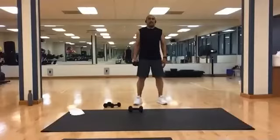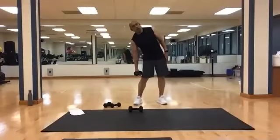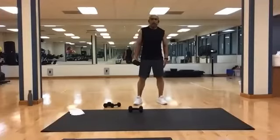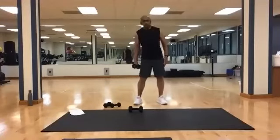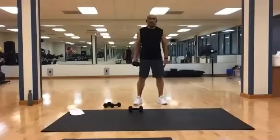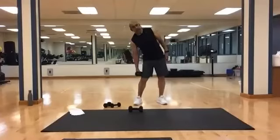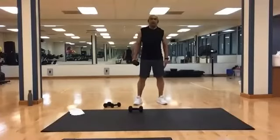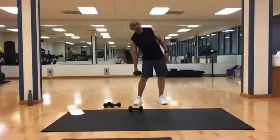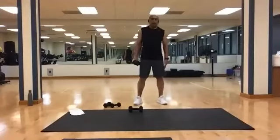Ready? And one, two, three, four, five, six, seven, eight, nine, ten, eleven, twelve, thirteen, fourteen, and fifteen.